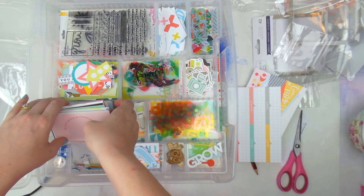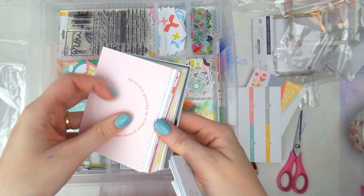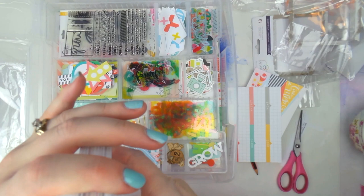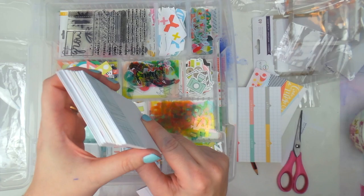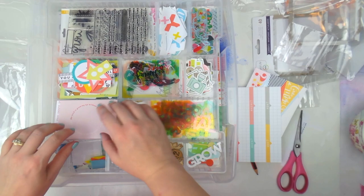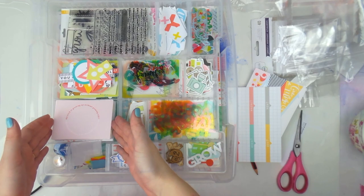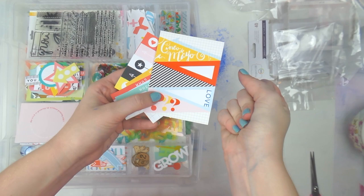Look at all those cut-apart pieces from the 'This Life Noted' main kit! Then if you take away the cut-aparts, look at how many cards you still get — just from the 'This Life Noted' kit and add-on. That would definitely be a month's worth or even more. I find with some other kit clubs you get a lot of filler, whereas with Scraptastic you get a lot of cards, which is what I'm really buying the kits for.